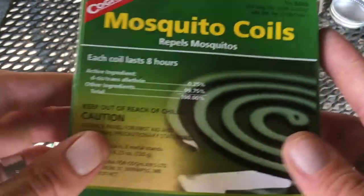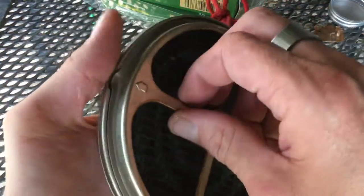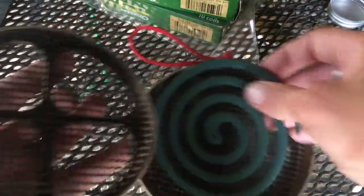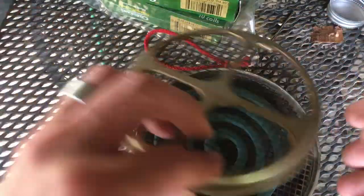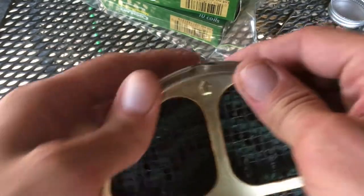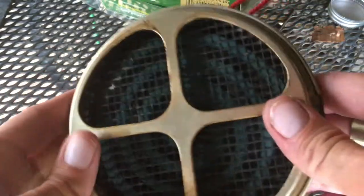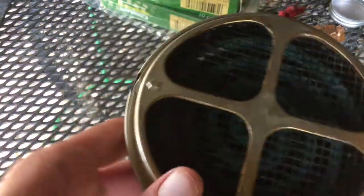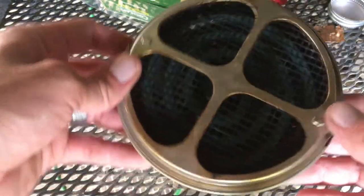Each coil lasts eight hours, so you're talking about 80 hours for two or three bucks. I found this tin box that holds the mosquito coils — it's got a screen on the inside, so you light the coil first, set it in, and it can burn freely with plenty of air circulation. It's not sitting flat. You pop the lid on and you can set it on a table, sit it on the ground if they're biting your legs, or hang it up and let it swing and spread the smoke around.